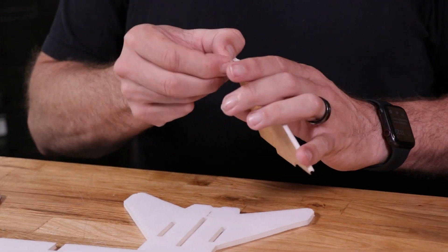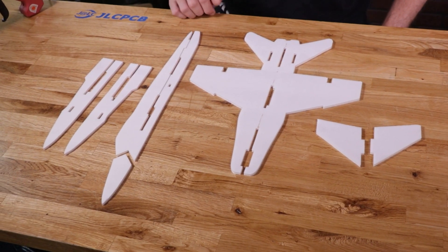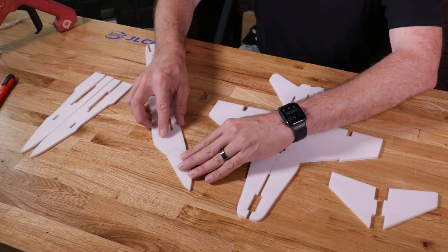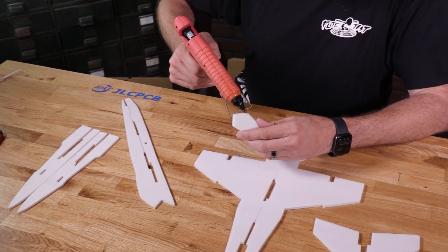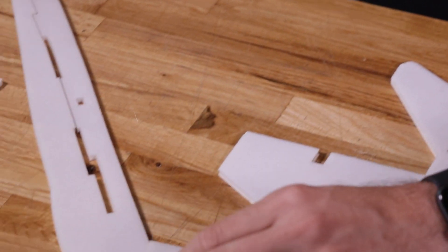Now that our main wing section is complete, we're going to remove the paper from all the foam pieces we have left. Now that all the paper is peeled off, let's start assembly of the main center fuselage. Our main center fuselage is going to have a little nose piece right here. We're just going to do a quick practice test fit, and then once we're happy with that, just a little thin bead of glue on both sides.